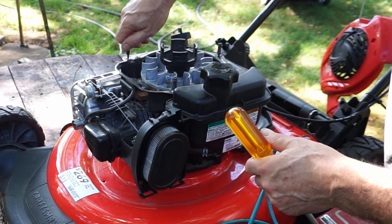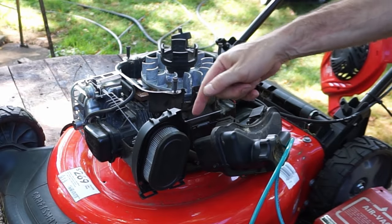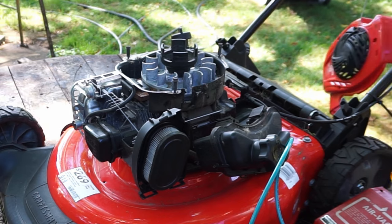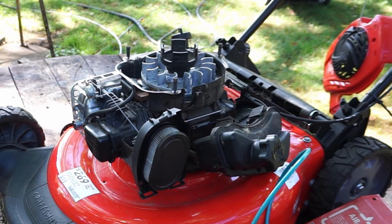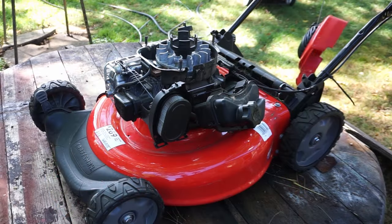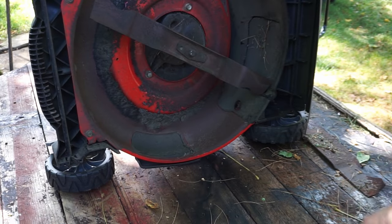This is an automatic choke version, but yours may be a push-to-prime. We're just going to lift that up and lean it back out of the way so you can get in here. I'm going to use the pressure washer but we're not going to use a lot of pressure — this could just be done with some Super Clean and a hose. Now let's turn it. I may want to take the blade off for sharpening and just to get in there. She looks real good.